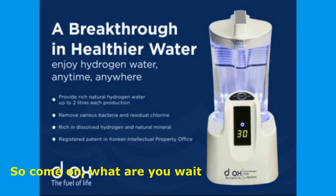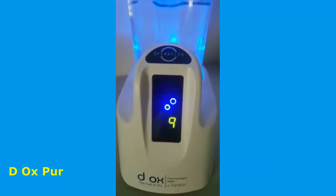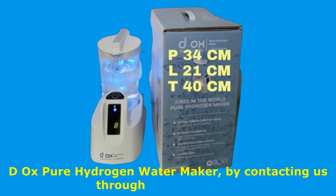So come on, what are you waiting for? Get yourself now this one-of-a-kind Deox Pure Hydrogen Water Maker by contacting us through the link below.